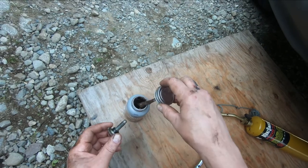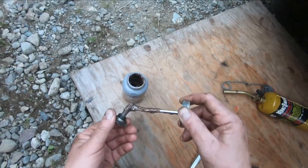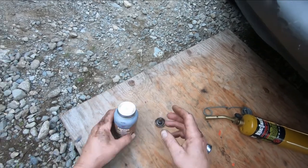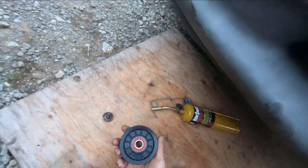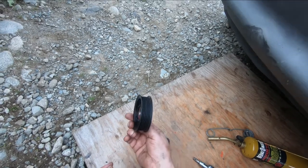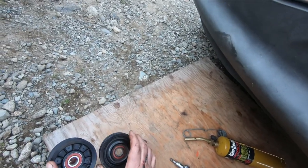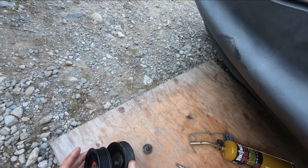I'm putting a little copper anti-seize on that bolt before I put it back in. I don't think there's an in or an out to this pulley — both sides look the same size, so it could be the front or the back. Looks the same either way, so let's call that the front.